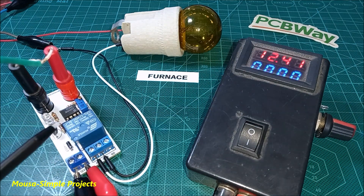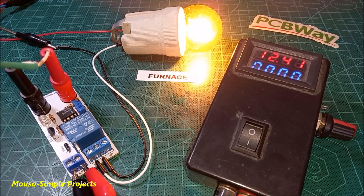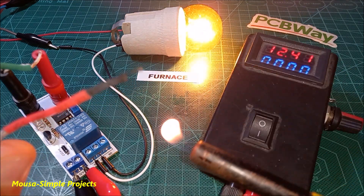A 12-volt power supply runs the circuit itself, and I connect the light bulb to the mains voltage. As you can see, when the thermocouple is exposed to high temperature the circuit turns off the load.